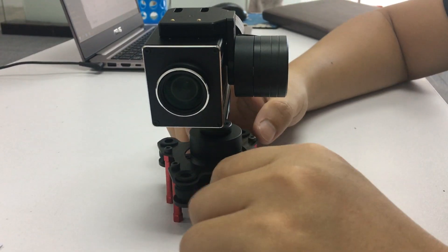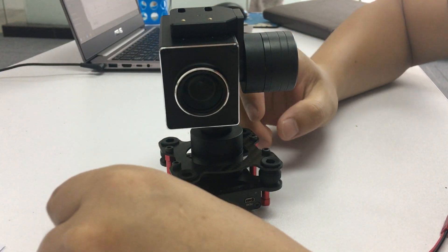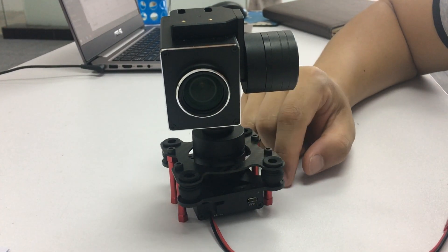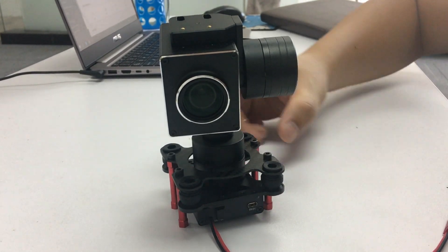Hello Justin, Charles from UN Security. Yes, you can upside down mount the 10x zoom camera on the fixed fin plane like this.